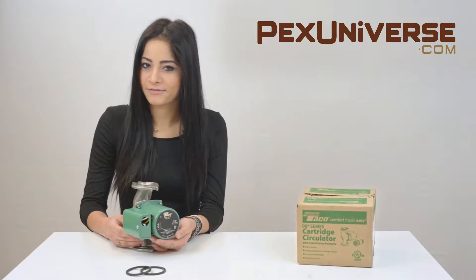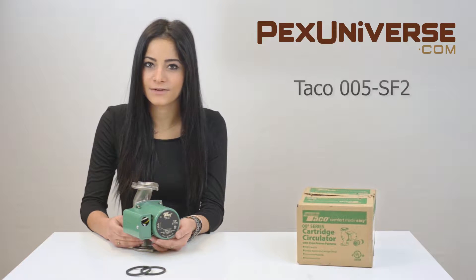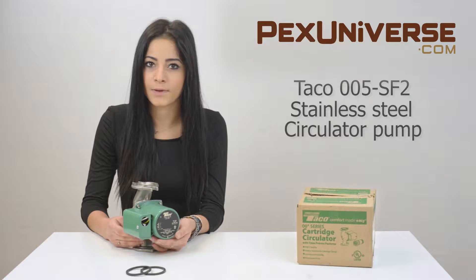Hey, it's Aurora from PEX Universe, and this is the Taco 005-SF2 Cartridge Circulator Pump.